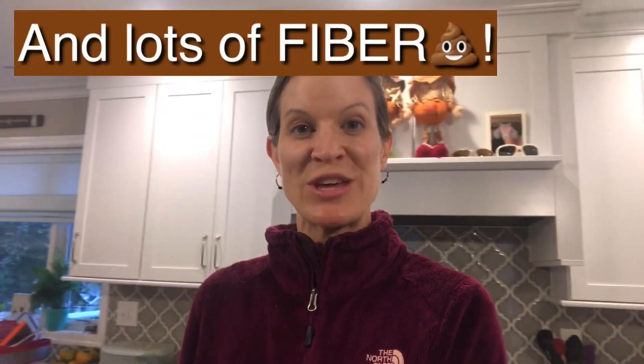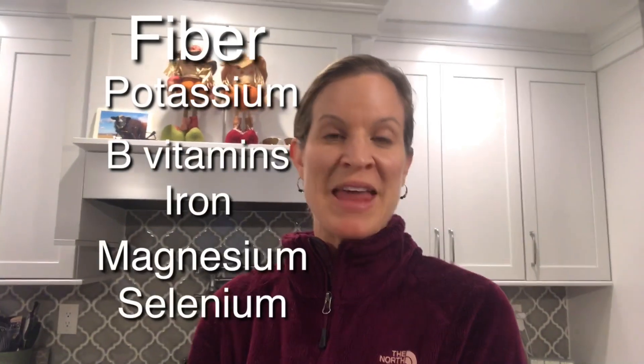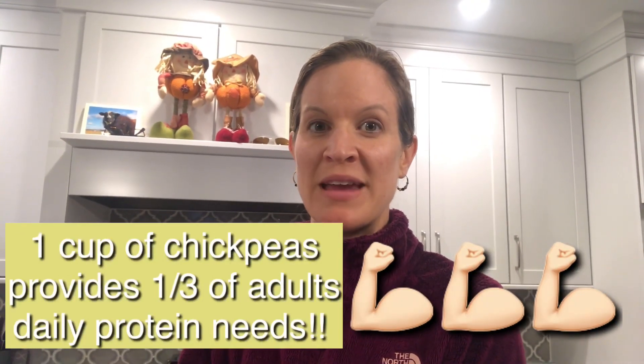Instead of using mayo, we use another mixture of ingredients to make this chickpea salad that is very healthy for you. Every single ingredient has a health benefit, and we replace the chicken or the tuna with chickpeas — just open up a can and drain it. Chickpeas are so healthy: they contain lots of protein, fiber, and vitamins. I'll list them here so you can see just how great they are.